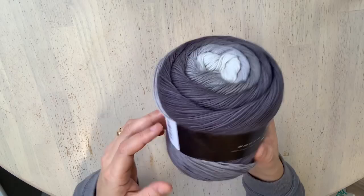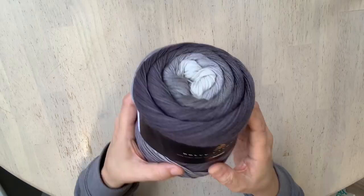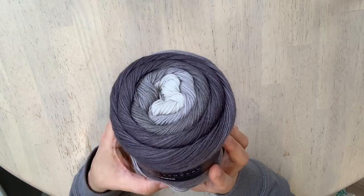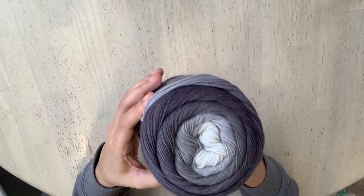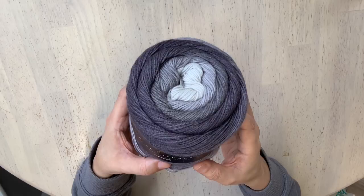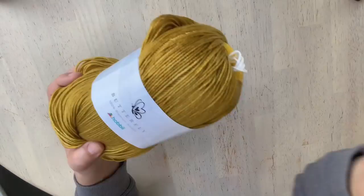The website classifies it as a sport weight, which is a number two, but the ball band says super fine, number one — I would say it sits somewhere in between. It is made in Italy but designed in Denmark. Care instructions: hand wash and lay flat to dry. I have some ideas to knit this up to check whether it splits and how well it holds up in stitch definition. On Hobie's website they have amazing patterns of inspiration — a lot of them are wraps, shawls, or scarves.